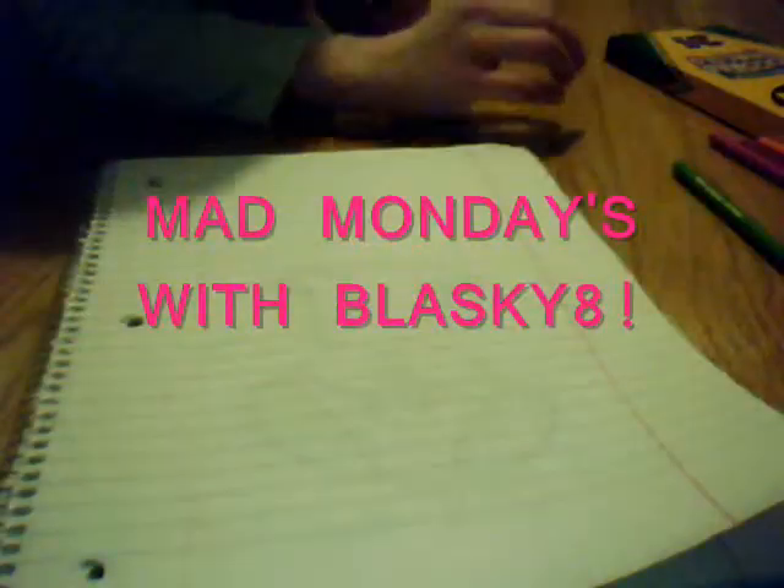Hey everyone, it's B-Last G8, and this is my collab channel video for 7 Sunnykins.